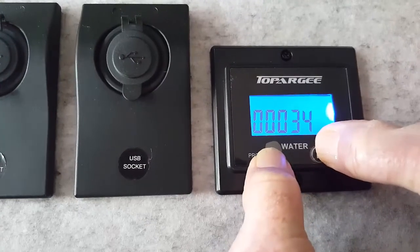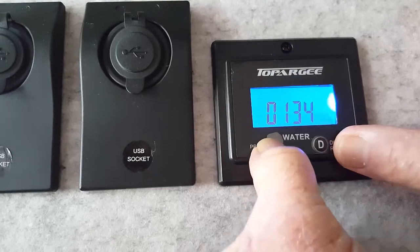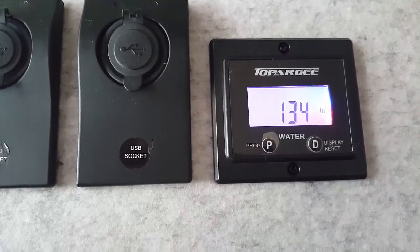Simply program the amount of litres your tank holds, and the unit counts down the number of litres you have left in your tank and displays it on the screen.